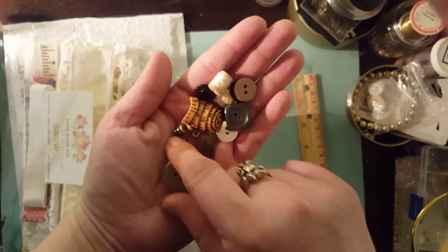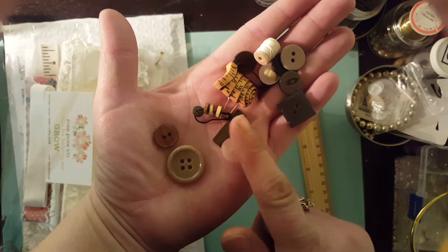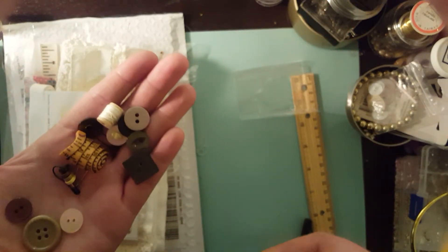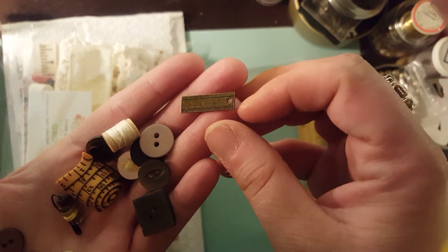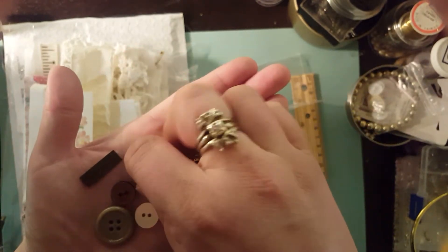I do want to show you the embellishments that come with this kit. You get all sorts of awesome little pieces. This is so cute — this is like a little charm right here. It's a little ruler. I love that. I didn't even notice that last time I did this.